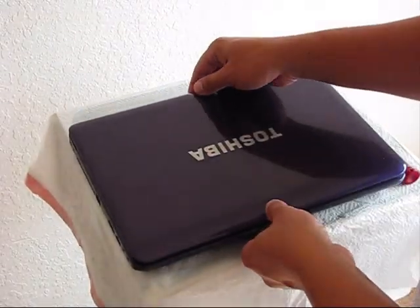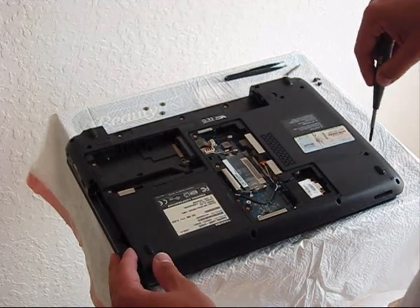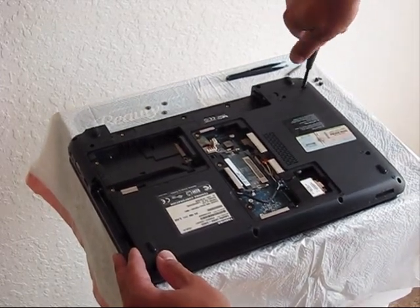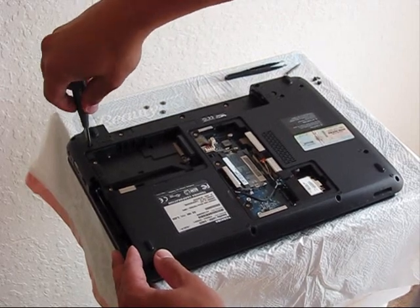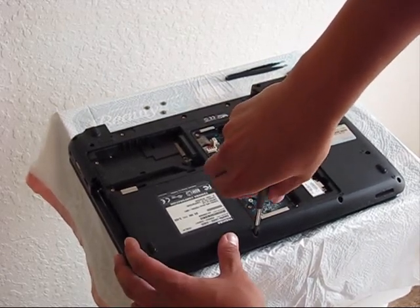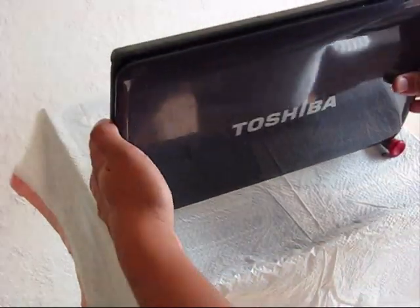As soon as you're done removing them from the top, flip the laptop and remove all of them on the bottom. There are actually almost 10 of them. As soon as you loosen all of them, very carefully flip it upside down and they will fall.